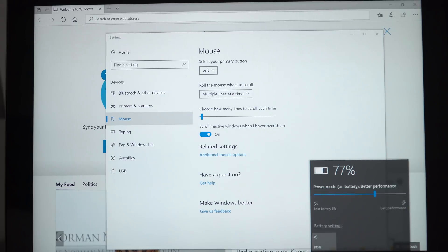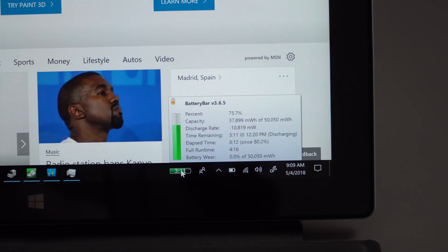The touchpad is not a Windows Precision touchpad, sadly. It's not too bad for its size — sensitivity is well-boosted so you can move the cursor from one side of the screen to the other with about half the touchpad surface. For battery life estimate at 100% brightness, you're looking at about four hours, and at 25% brightness about five and a half hours from the 50 watt-hour battery.